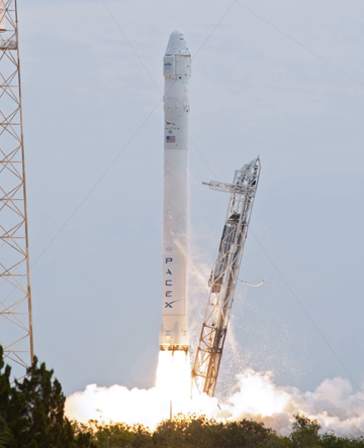The vehicle was retired in 2013 and replaced by the upgraded Falcon 9 V1.1, which first flew in September 2013. Of its five launches from 2010 to 2013, all successfully delivered their primary payload, though an anomaly led to the loss of one secondary payload.